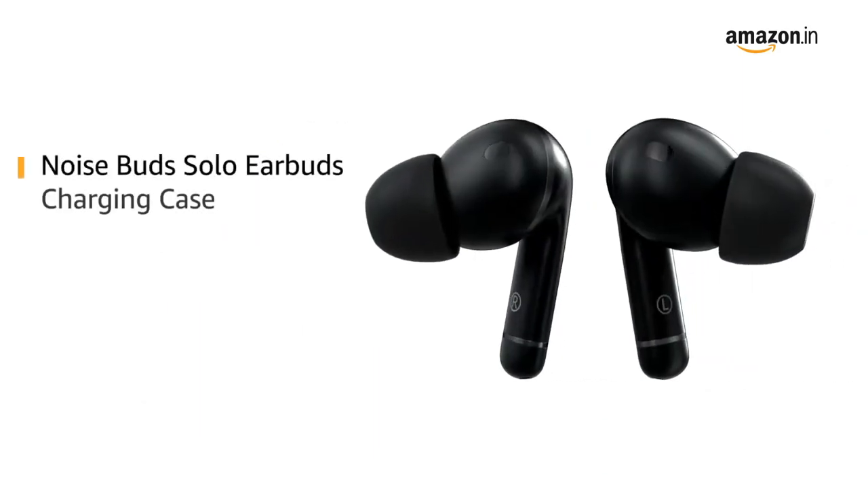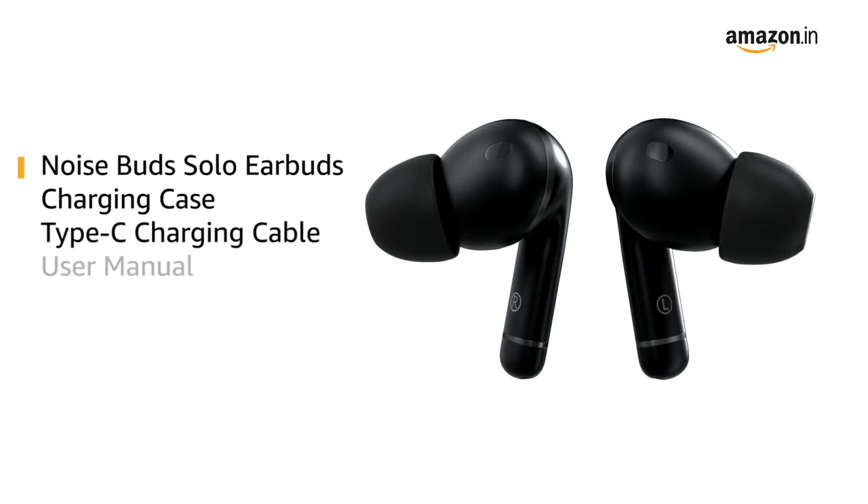Inside the box, you will find NoiseBuds Solo Earbuds, Charging Case, Type-C Charging Cable, User Manual, and Warranty Registration Card.